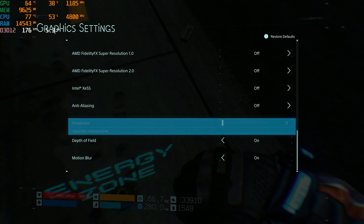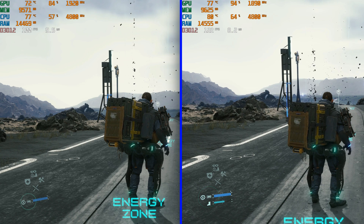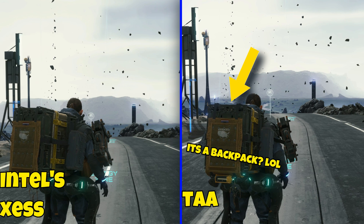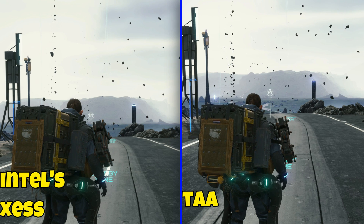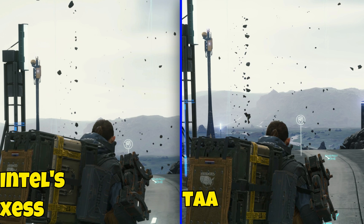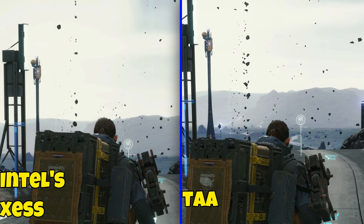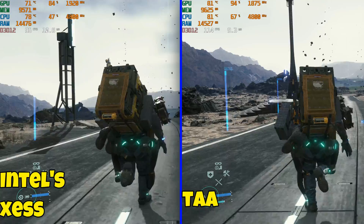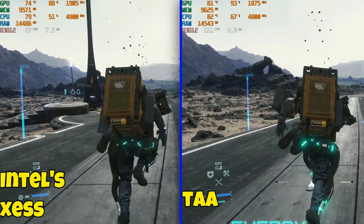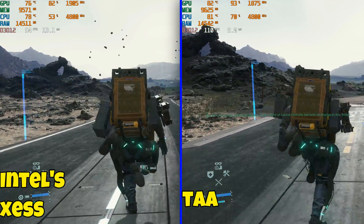Now comparing XS with TAA — a lot of people aren't fans of TAA, though I think it works well at 4K. Looking at these side by side, you'll notice more crawling on the backpack with TAA, while on XS it's completely gone and looks really clean. XS is slightly less sharp than TAA, which is surprising to say since TAA is known for being blurry, but XS gives a much cleaner picture that eliminates jaggies and shimmering on certain objects.